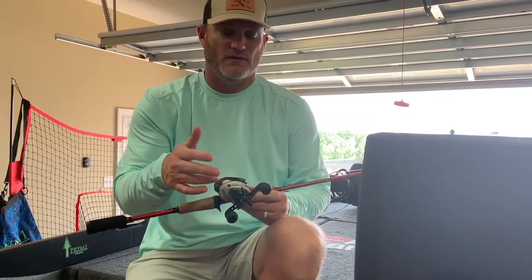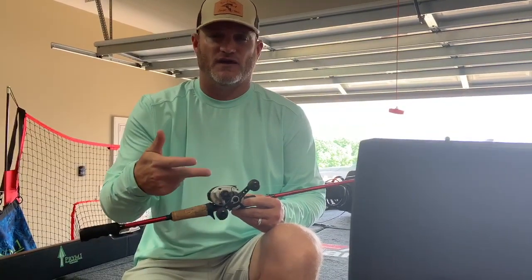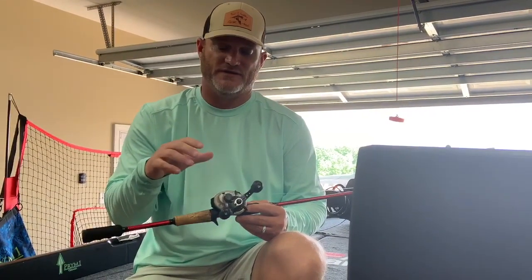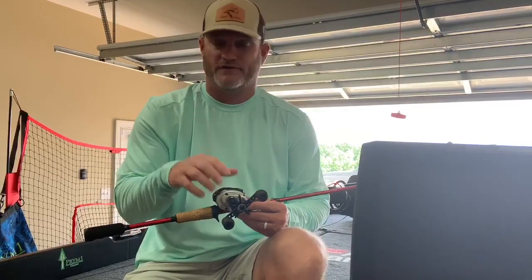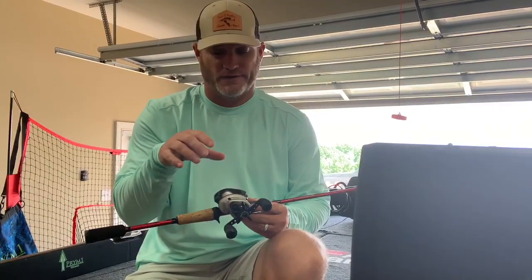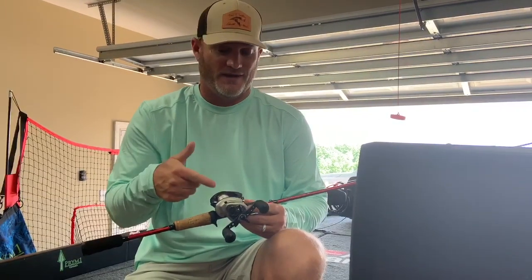This is the STX Revo 7.3:1, and that's important to me because I tend to give the bait a lot of twitches with the rod and I can take up that extra line pretty fast. I know guys like a 6.1 or even slower, but fish bite on slack line and I can get that line up so much faster with a 7.3:1. This reel is absolutely unbelievable — I've had this one three years running and it's held up fine, did its job at the Classic.